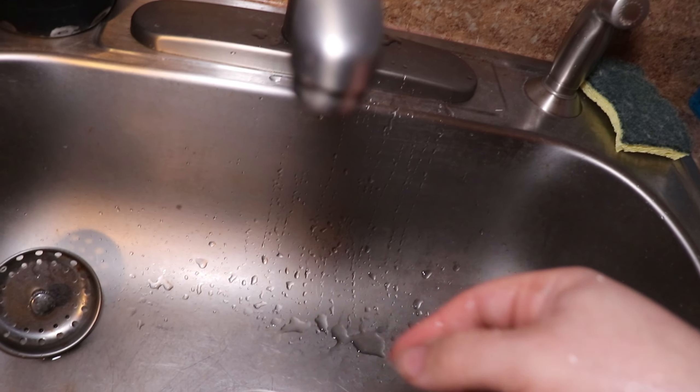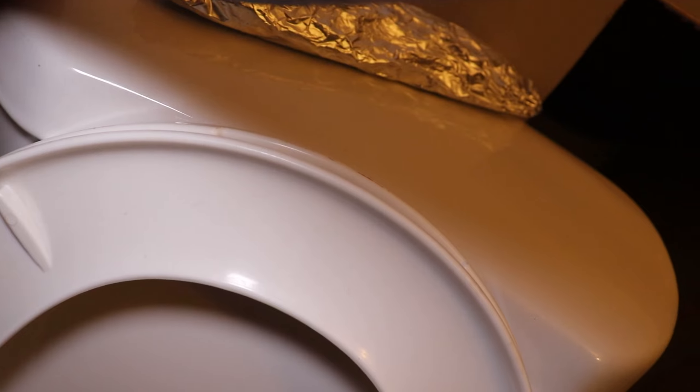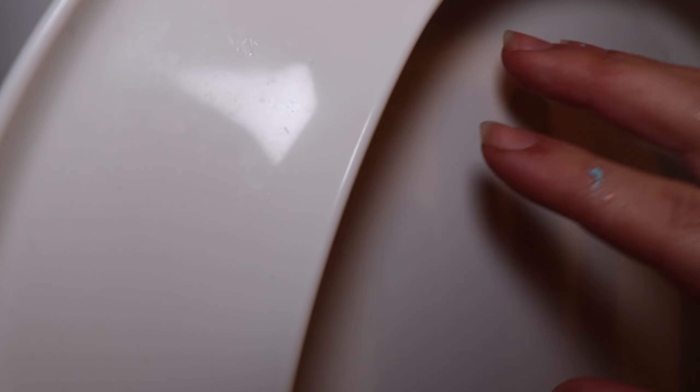Last thing is just to go flush that toilet. The refill is completely open and you can hear the tank is filling. And that's all there is to it.